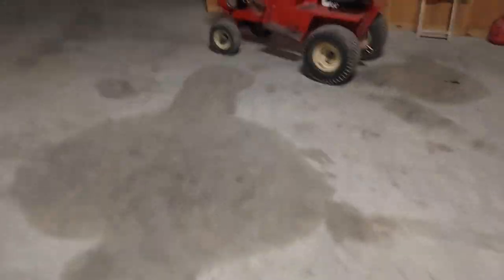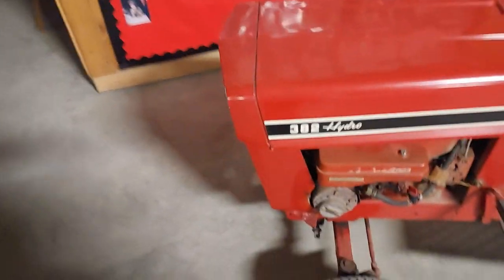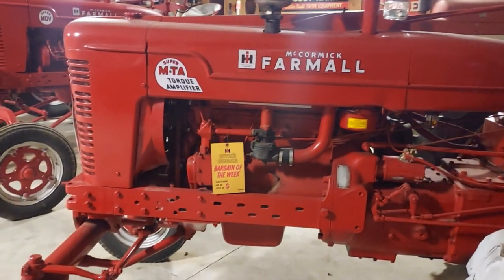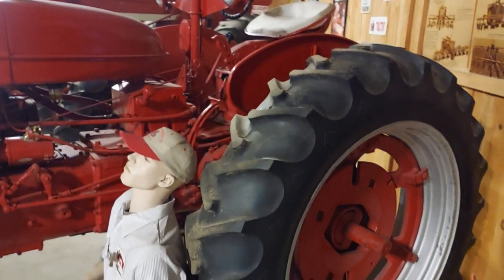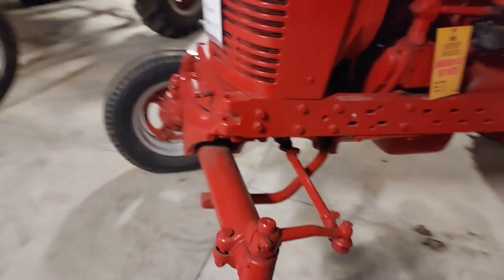Here's another small Cub Cadet — really cool old one. I couldn't tell you what year it is right off, but it's actually hydrostatic. You can see the tag. These were really, really powerful tractors when they came out. You could put dual wheels on it — that's why you see the extra axle sticking out there.